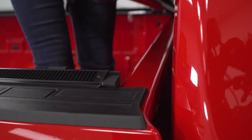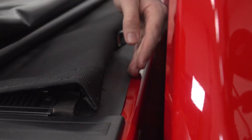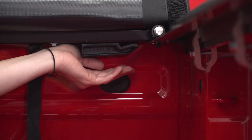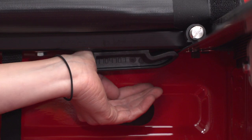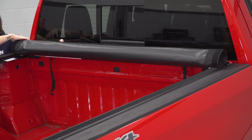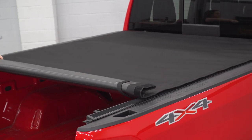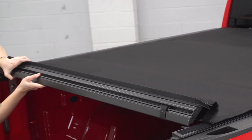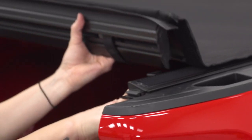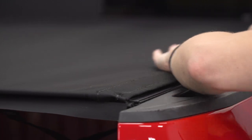Now you can set your cover on top of the rails. Make sure this section here is contacting this part of the rail. There is some optional weather stripping that you can install on the bulkhead just to get a proper seal. With the cover in place, lock it down to the rails, then repeat on the other side. With your cover locked in place, go ahead and roll it out, making sure the back part of the cover is sliding in these slots. Then grab it, pull it down, and Velcro it down.